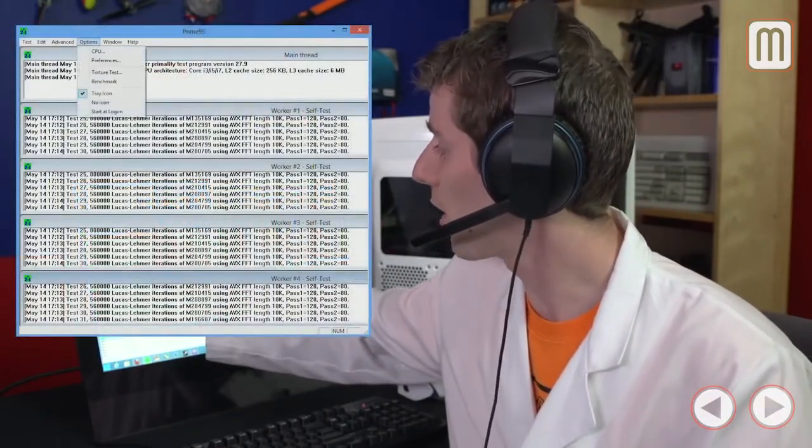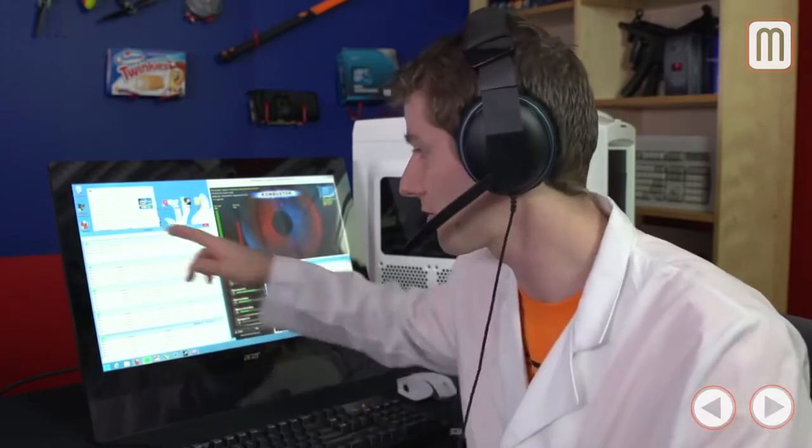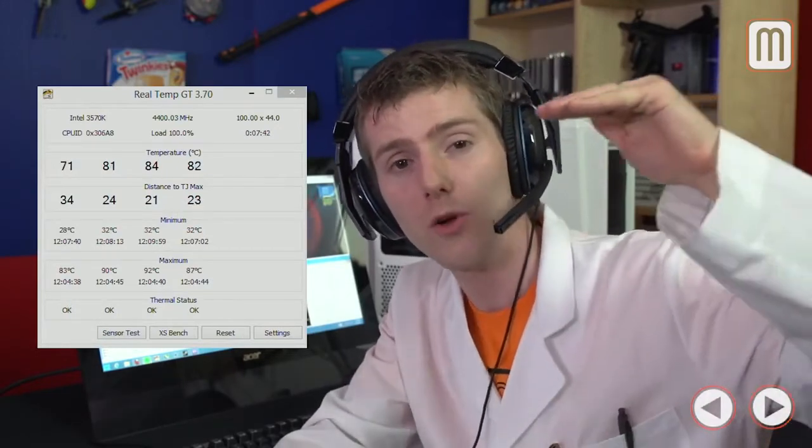Next up is Prime95 — go into Options, Torture Test, Small FFT, and press OK. Run this test for at least 24 hours to ensure your CPU isn't making any calculation errors, confirming it's working correctly even with the amped-up frequency. The last utility is RealTemp GT — as long as your CPU stays at around 85°C tops under this intensive artificial load, you're good. Thermal throttling is when the CPU slows itself down to stay cool enough; we're not reaching that point, which means our overclock is stable. There are other applications you can use instead of Prime95, but it's the one we've always used.